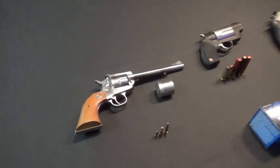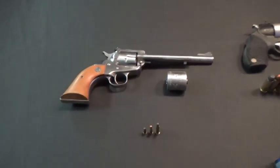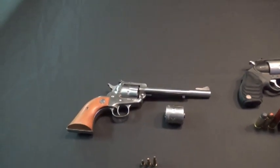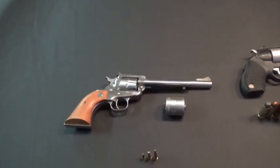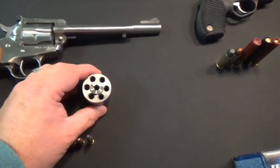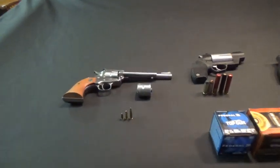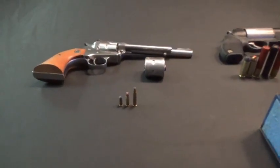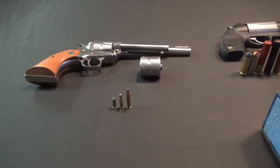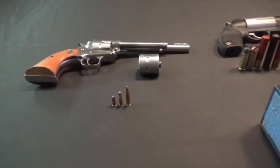This is the Single Six — this is an older version. Some of the newer Ruger models, I think they make a Single Ten or maybe even a Single Twelve that have more than six round capacity. But this is your standard .22 and it has the ability to swap out the cylinder to allow you to shoot .22 Magnums through it.